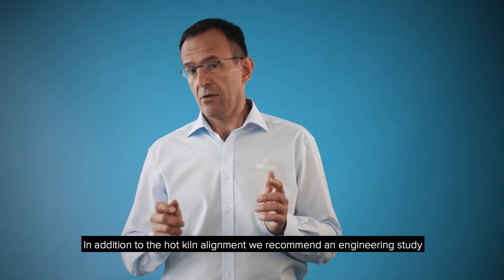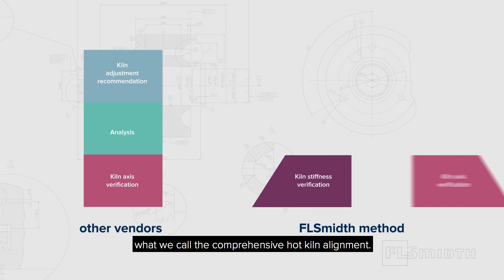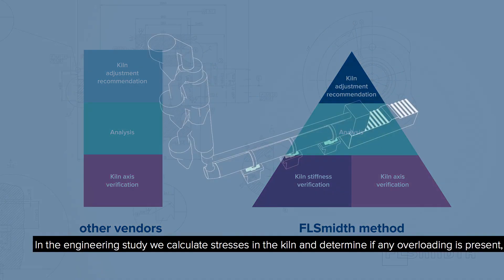In addition to the hot kiln alignment, we recommend an engineering study — what we call the comprehensive hot kiln alignment. In the engineering study, we calculate stresses in the kiln and determine if any overloading is present.